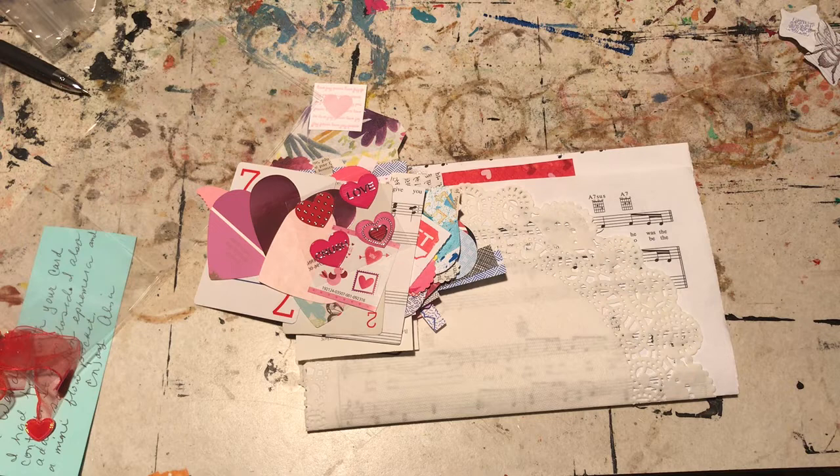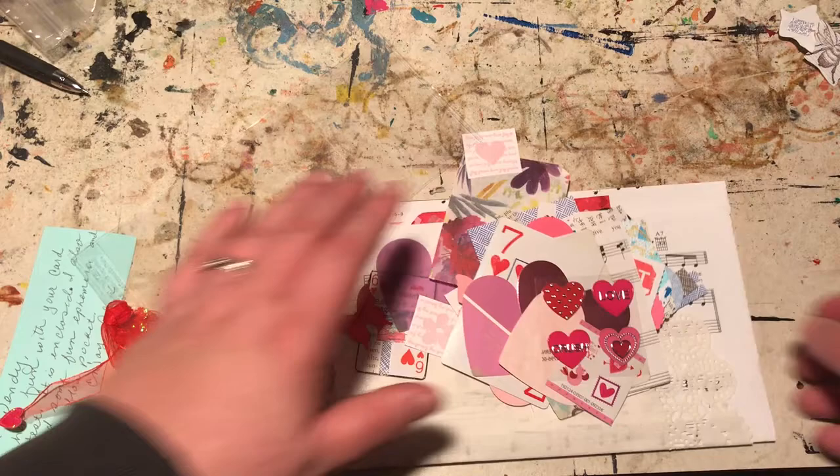So thank you so much for that. I haven't gotten around to making any Valentine's Day cards, with the exception of the ones that I showed you maybe a week or so ago. Just seems like I've been busy and kind of not in crafty mode. But every time I get raw materials like that, it definitely makes me want to craft. So thank you so much for that.